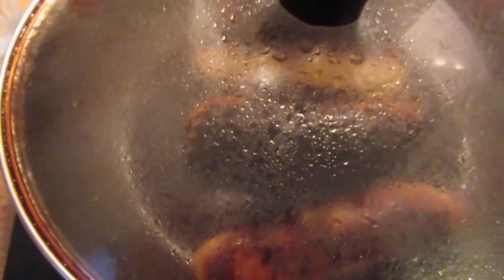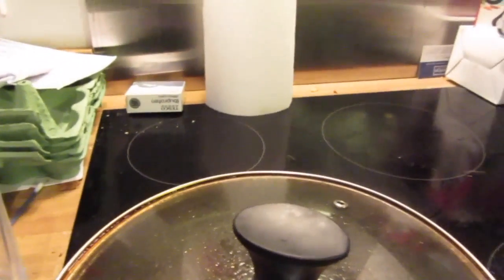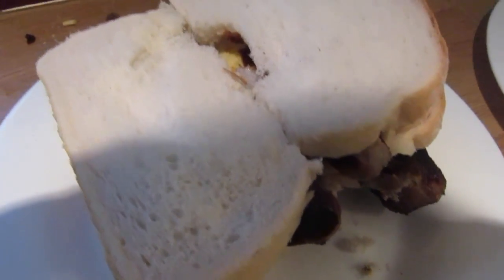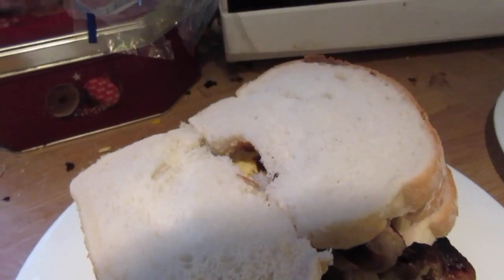We're now getting closer to these being cooked. I do like them well cooked. And there you go — there's the finished results. Thanks for watching. And that brings day three to an end — catch you tomorrow.